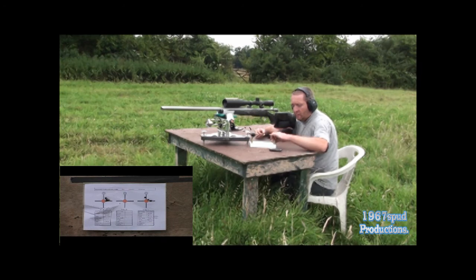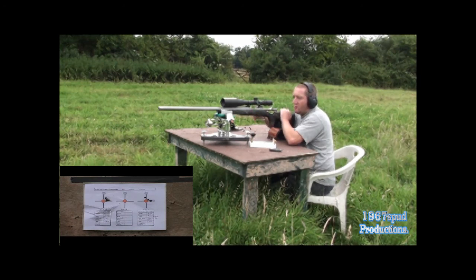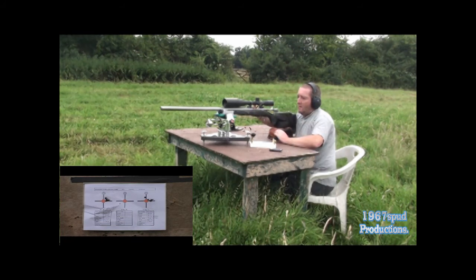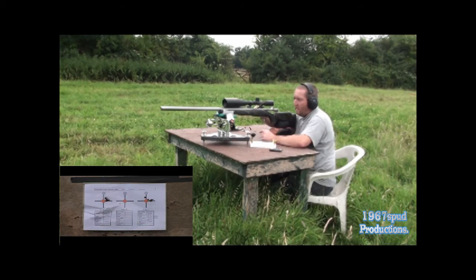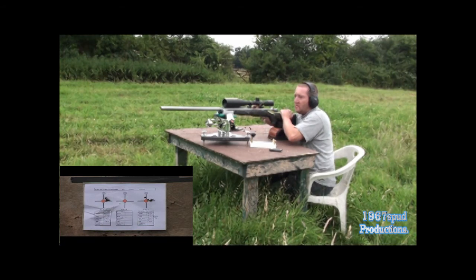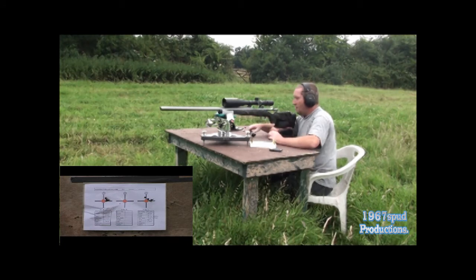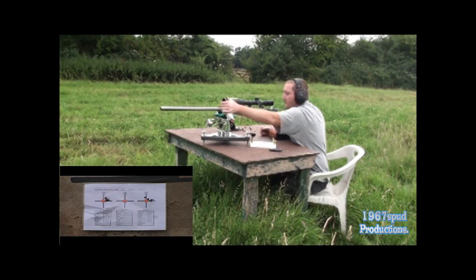I'll put them one up that way so I know they're the fired cases. The group is actually opening up a little bit, which is quite surprising — you'll see it on the camera, I've got a second camera down there. They're there or thereabouts, but not as tight as I'd like.